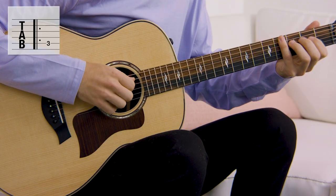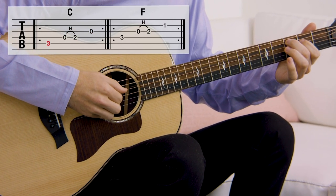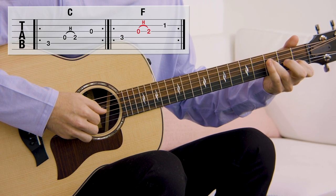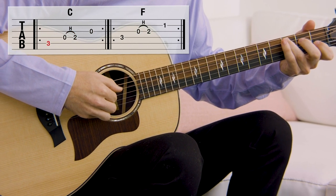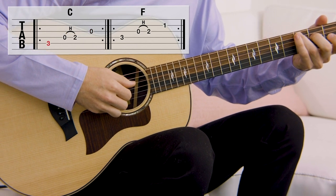Now let's put those two chords together and make a whole chord progression. These techniques are what give folk music its really characteristic sound. Try using these when you're learning a new folk song or even writing one of your own.